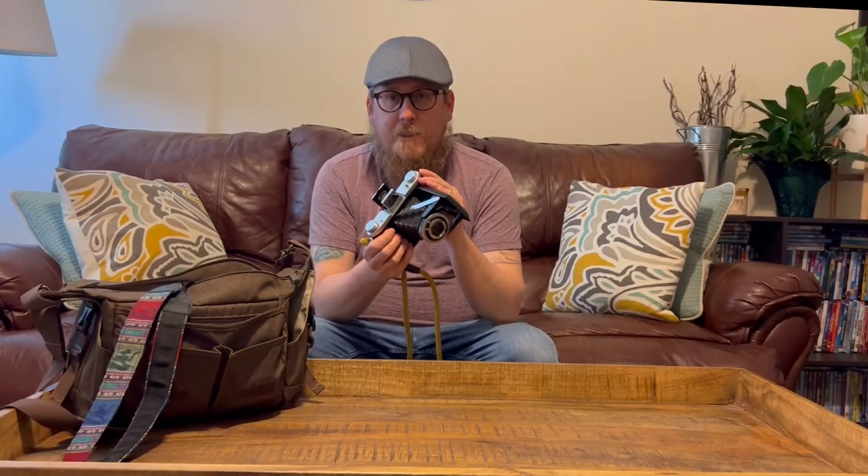Hey guys, welcome back to the channel. Today we're going to take a look at the Ensign Selfix 820. So let's get into it.